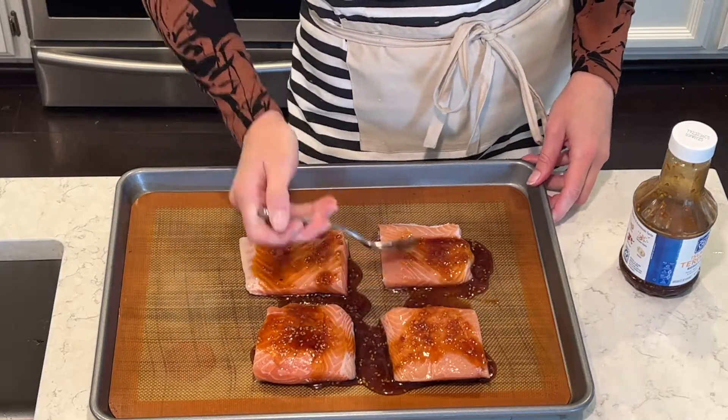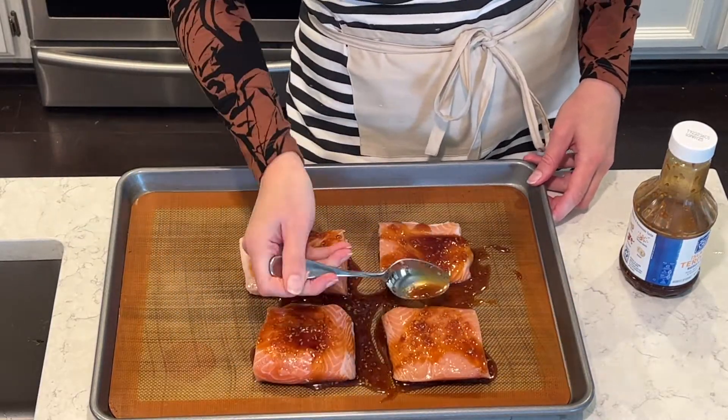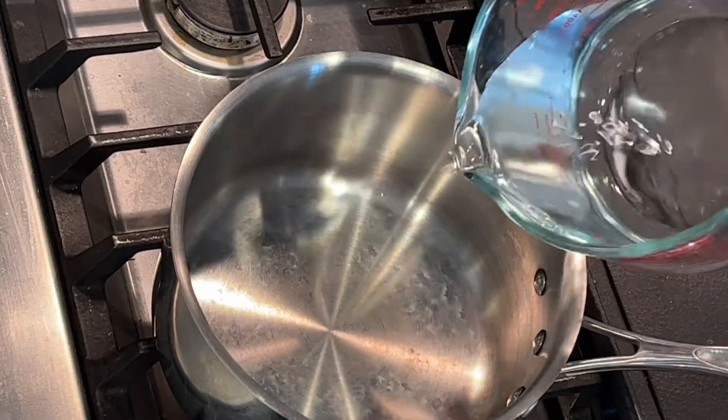You can definitely marinate this for a little bit also — about maybe an hour or so — and that would give it a really awesome flavor.